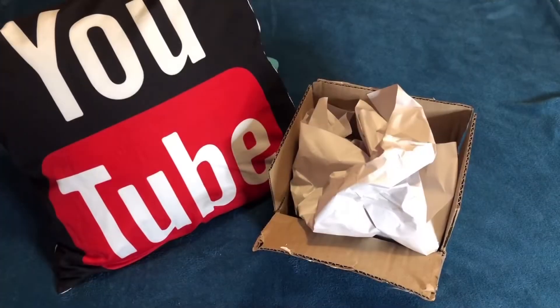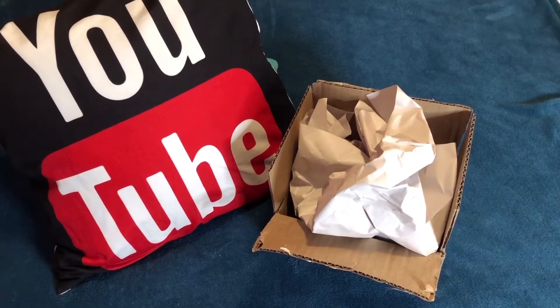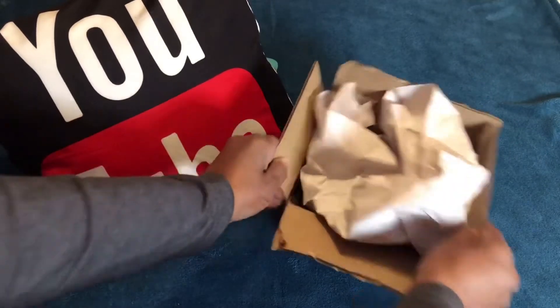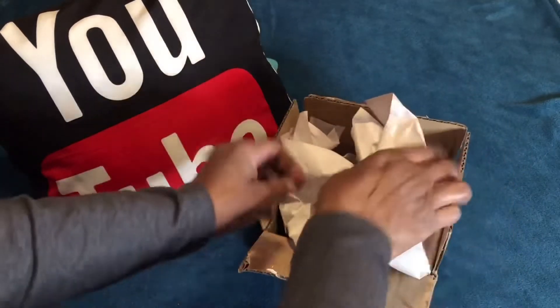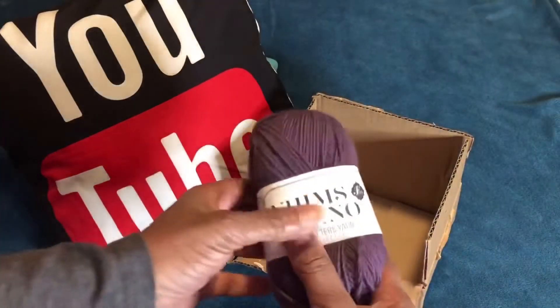Hello everyone and welcome to Ola Joe, the crocheting sailor. This is giveaway time, so we are going to get right into it. You know they say big things come in small packages — well, let's see what's in here.